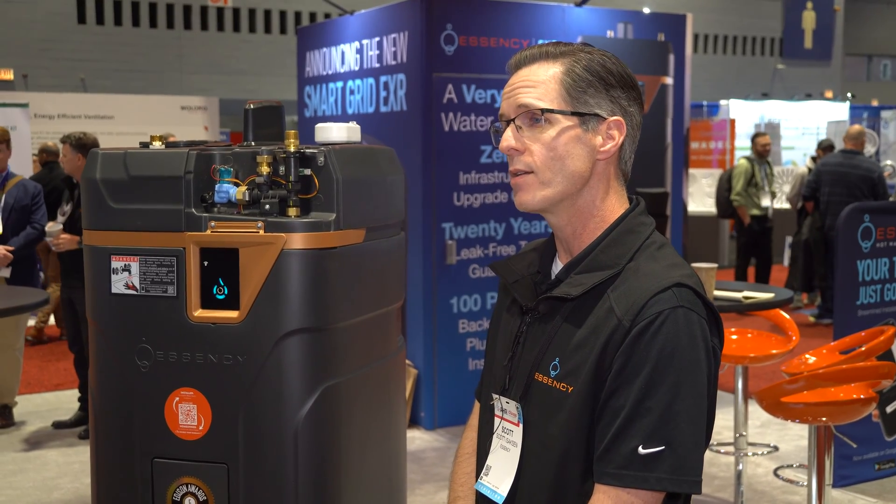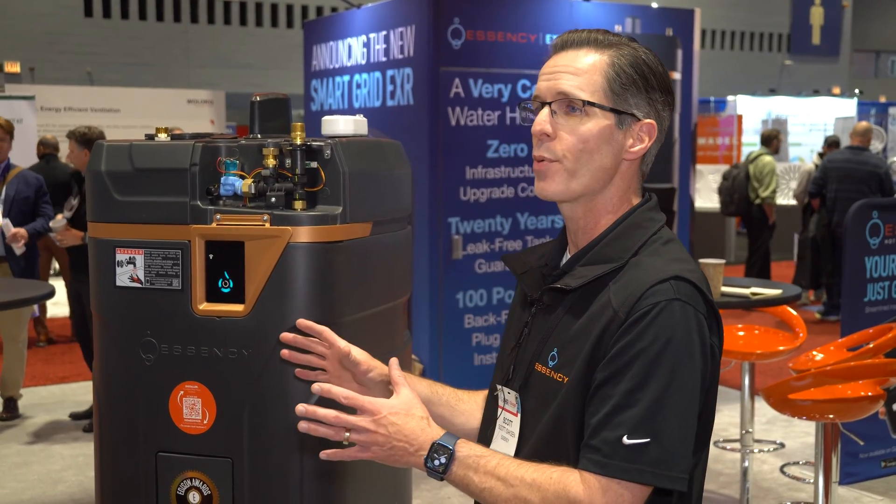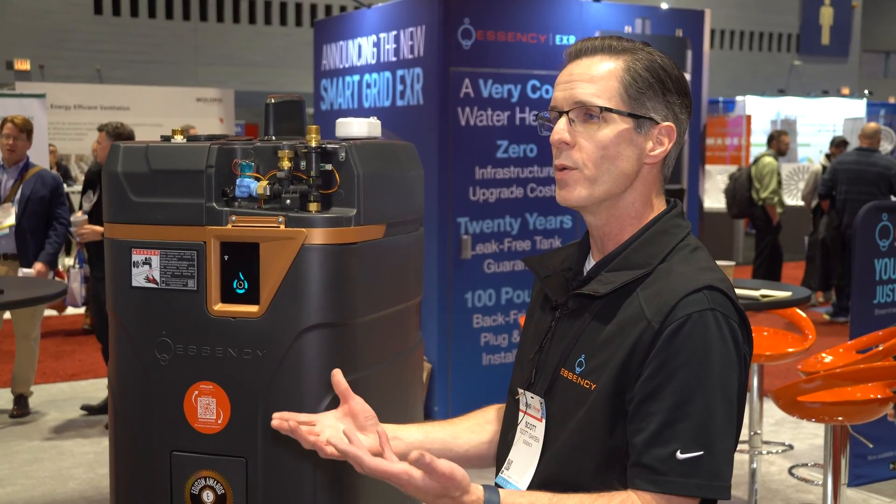It's designed to be a 30-year product. Because it's not under pressure and because it's made of a polymer, we're able to confidently give a 20-year tank warranty.